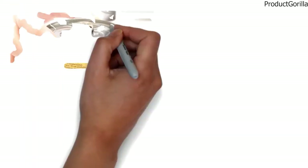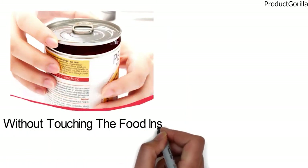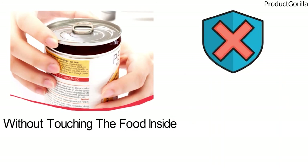Another push of the button stops the operation where you want it. The blade cuts along the side of the lid without touching the food inside and secures a clean cut with no sharp edges for additional safety.